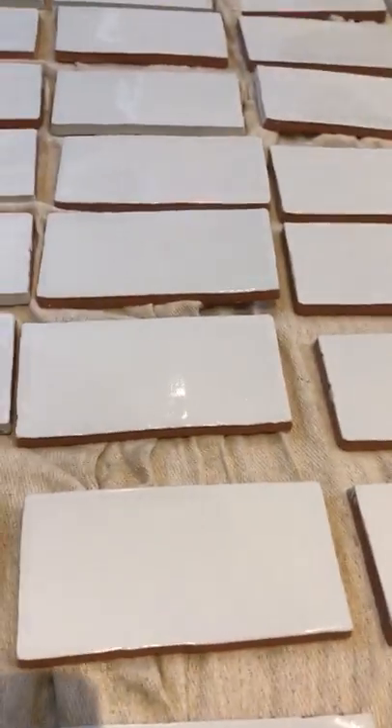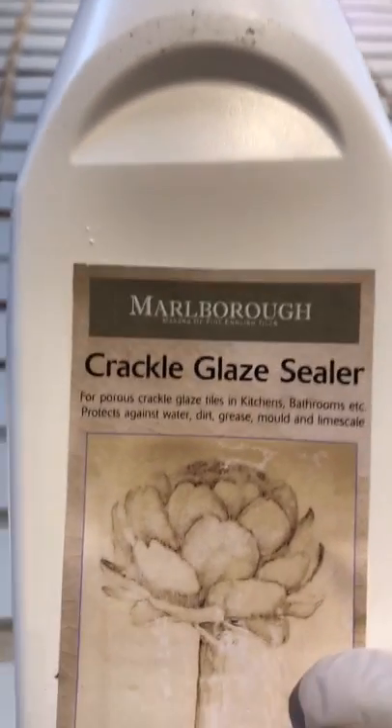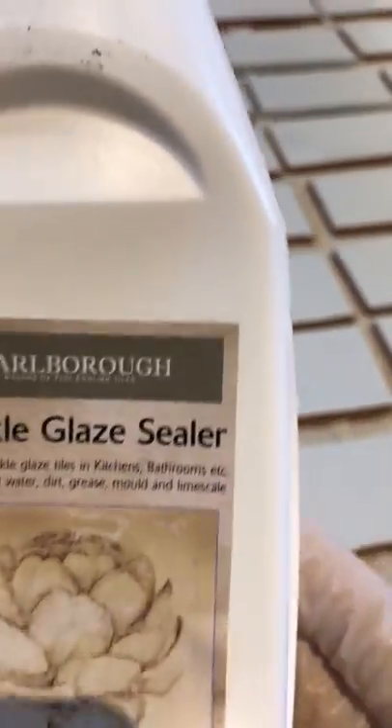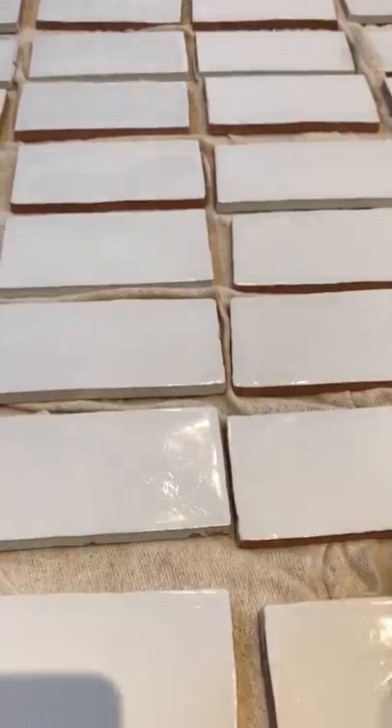Before you can install these tiles you have to seal them, so we're going to be using a crackle glaze sealant, again from Marlborough Tile Company. This tile company specialises in really good tiles — some of them are handmade and hand-painted by their artists, and they give a really good look once they're up. You have to seal these to stop any dirt, grout, or adhesive from bleeding into the surface of the tile.